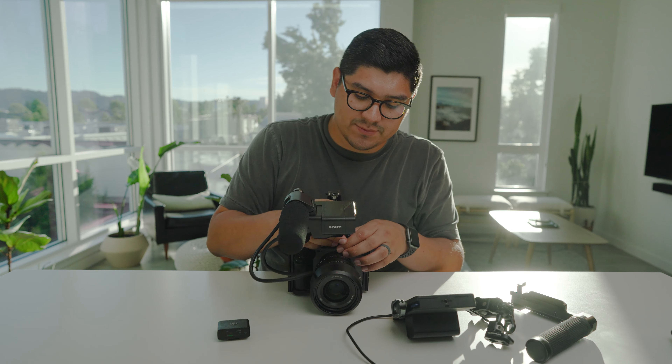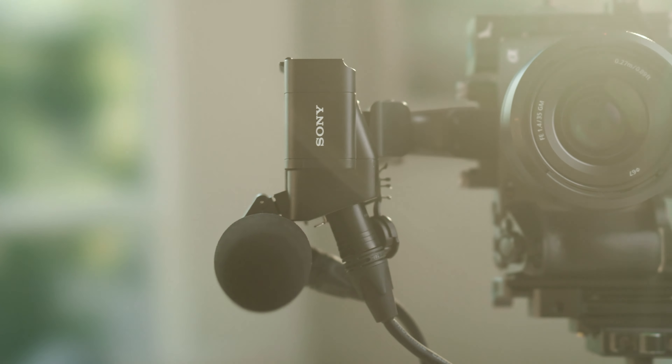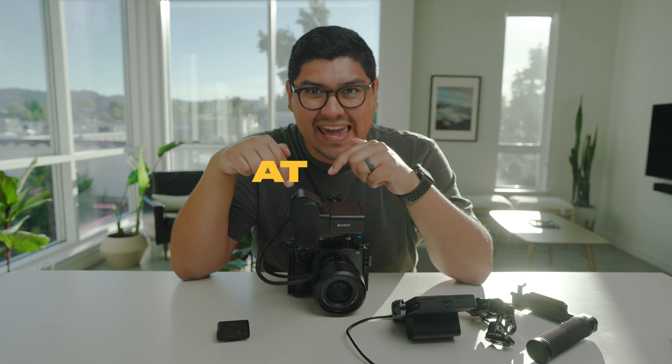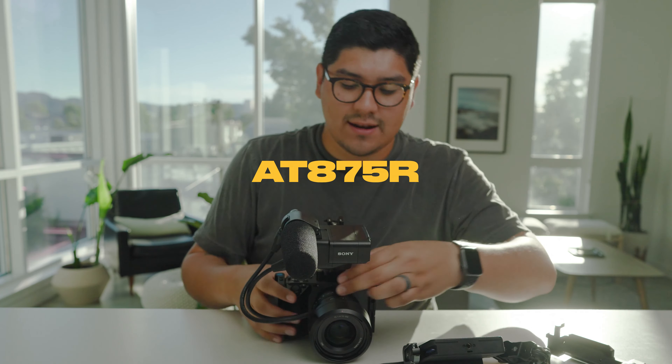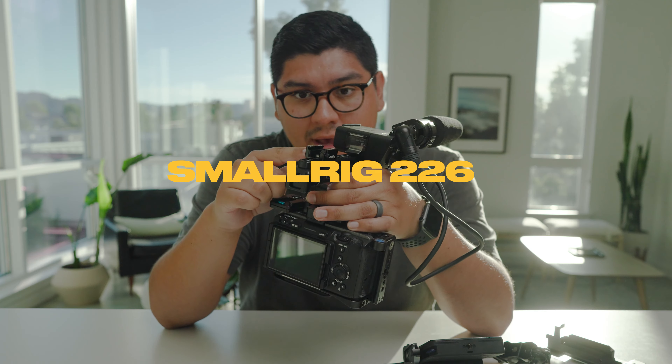The first thing you're going to want to do is put on the audio attachment. A lot of times we have a vertical talking head that we handhold, so this is great for shooting audio. This is the Audio-Technica AT875R, and on this handle we also have the Condor Blue nanorail attachment and extension for your pinky, and we have a small rig cold shoe mount.